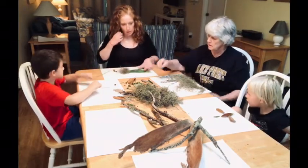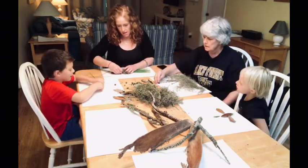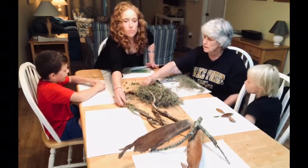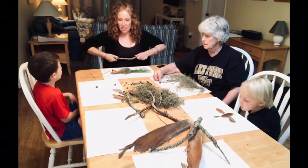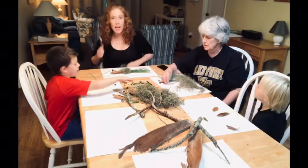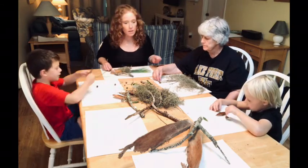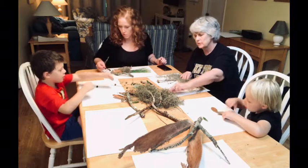I'm trying to make a hula skirt here. I broke a branch for my arms. And that's beautiful, Mom. Thank you, sweetheart.